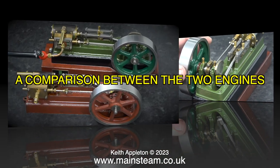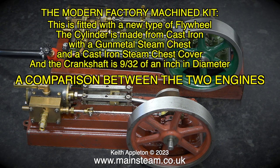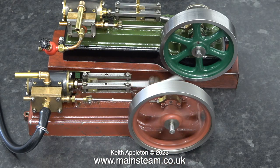The first thing I'd like to do is show a comparison between the two engines — they are different in quite a few ways. The modern factory machine kit is fitted with a new type of flywheel. The cylinder is made from cast iron with a gun metal steam chest and a cast iron steam chest cover. The crankshaft is 9/32nds of an inch in diameter. The earlier version of the S50 is fitted with a different type of flywheel. The cylinder is made entirely from gun metal with a gun metal steam chest cover, and the crankshaft is a quarter of an inch in diameter. As you can see, the bed plates are the same but there are several differences between the engines.